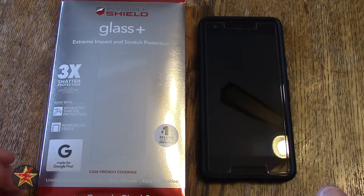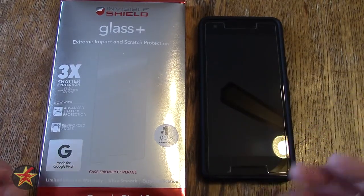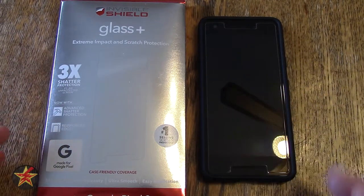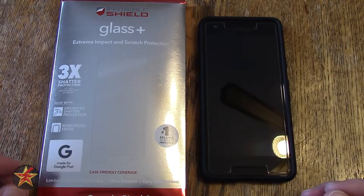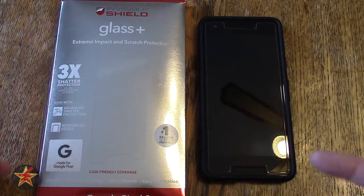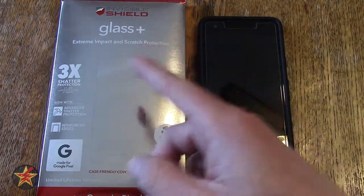A lot of people were telling me that tempered glass was the way to go. I did some research and found there were a couple of factors to consider with tempered glass. So I figured I would show you what I found out and why I ended up going with the InvisiShield here.